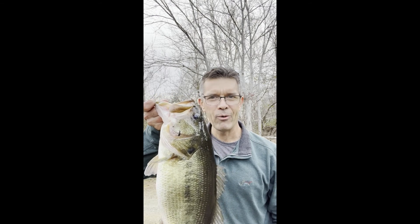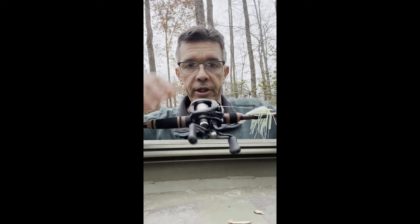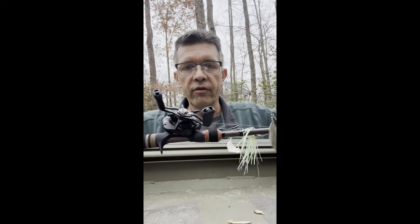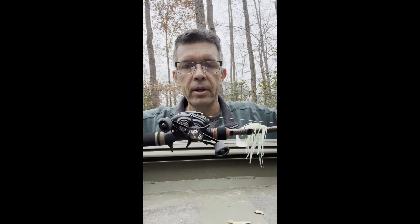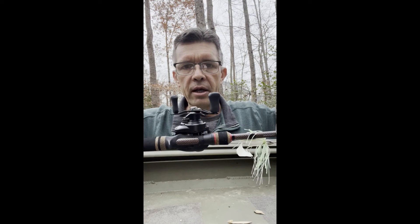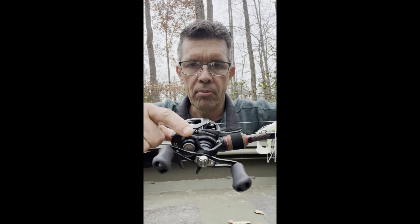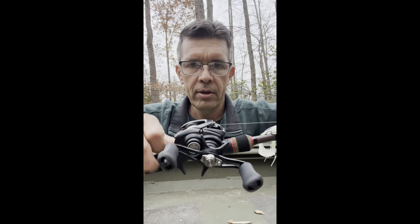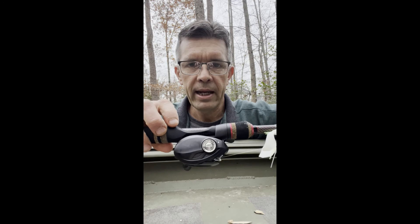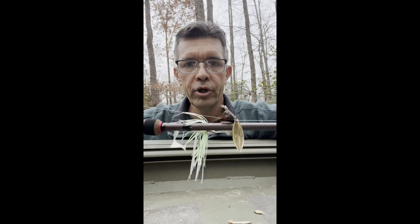Hey everybody, just came back to the house after catching that seven pound bass. I wanted to follow up on how I set my reel up and give a closer look. I'm talking about the brake — this knob right here — and the magnetic brake on the other side, which I adjusted as well. Pretty good day of fishing: five minutes and a seven pound bass.